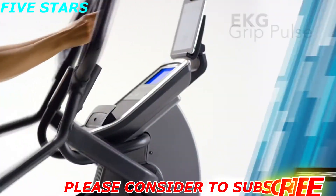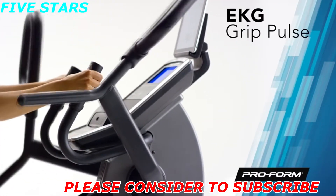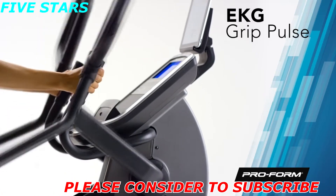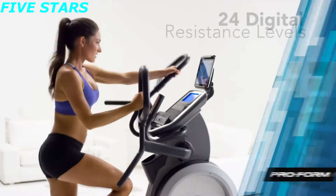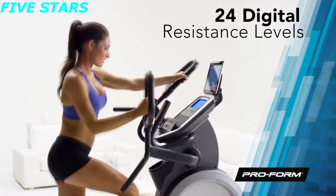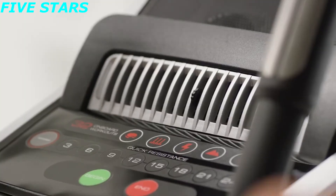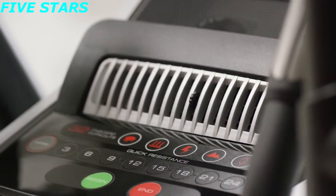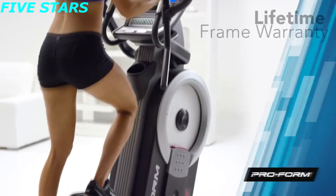Oversized foot pedal cushioning lowers the impact of your training and provides a more comfortable workout. Monitoring your target heart rate zone is easy — just grab the EKG handles for a fast and reliable heart rate readout. When you're ready to crank up the intensity, choose between 24 digital resistance levels, and the cool air workout fan will keep you comfortable.